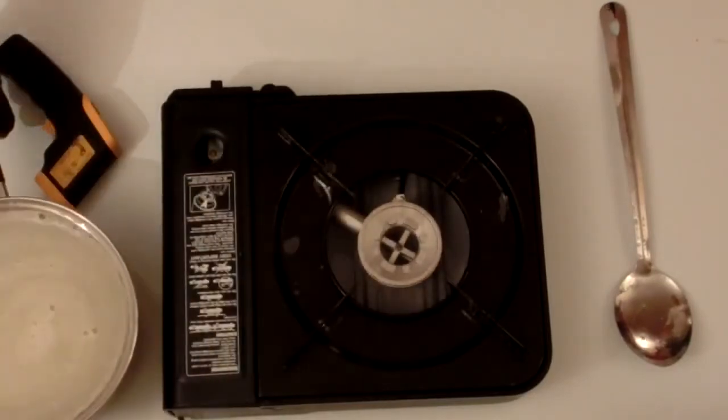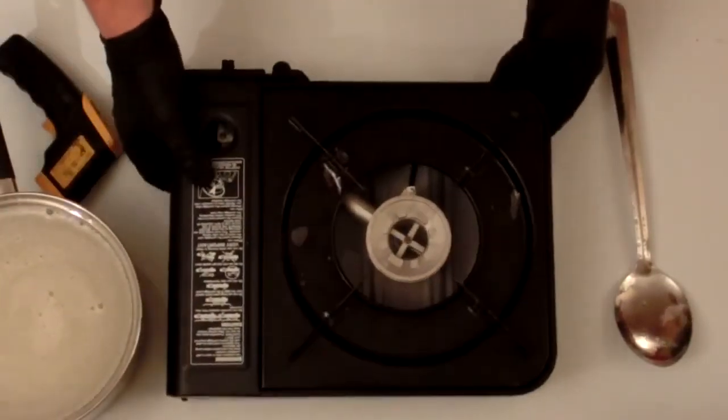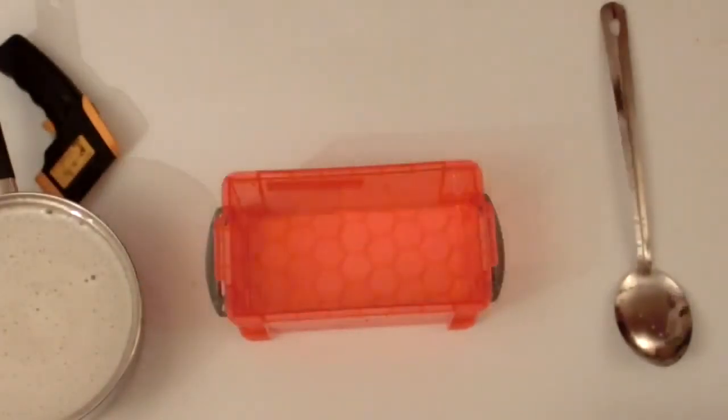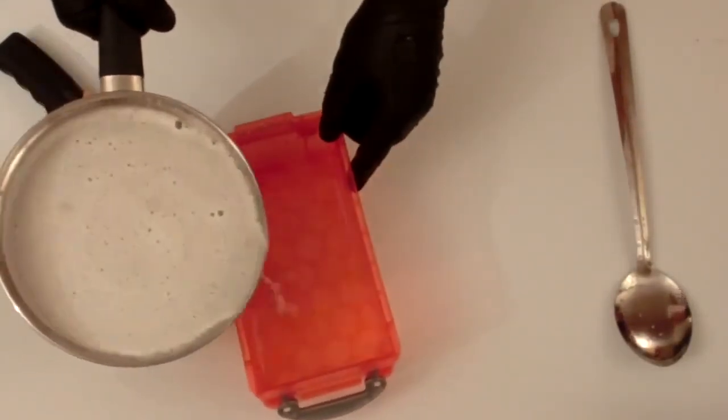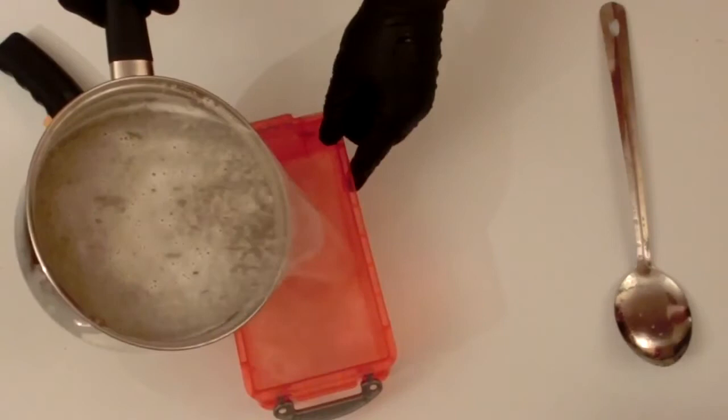Once you are happy with the temperature of your gel, it is now time to pour it into its final mould, if you haven't already heated it in its mould. Whilst I was waiting for the gel mix to heat up, I washed out my mould to ensure there was no unmelted gel left inside.